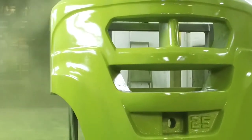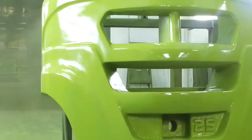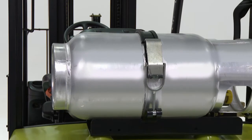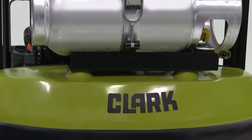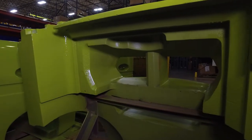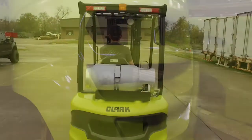The counterweight has solid cast steel throughout its construction — it is not a shell filled with sand or steel shot, so it will not leak material if punctured. The top surface of the counterweight is low to the ground, making it easier to install and remove the LP fuel tank.